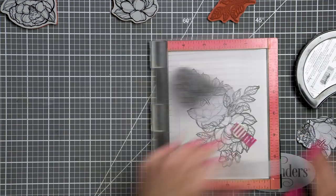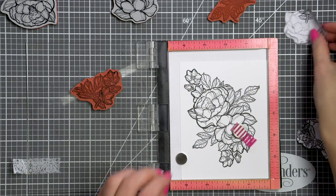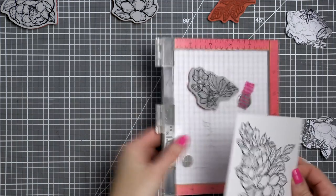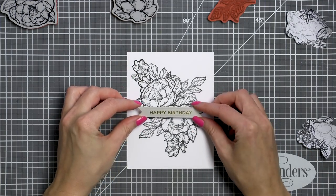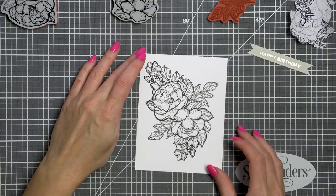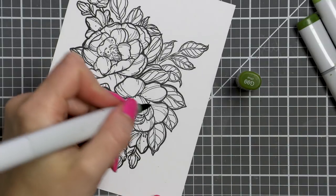My floral cluster is done — I've removed the last mask and look how beautiful this looks. It did take a few extra minutes to stamp and cut out the masks, but I can easily reuse them for additional projects. I saved my masks with the stamp set and I'm sure I'll be able to use them 3, 4, maybe even 5 or 10 times again.